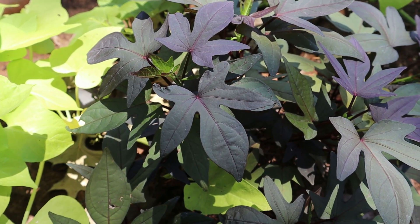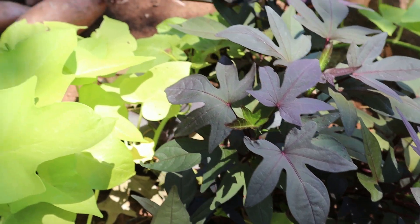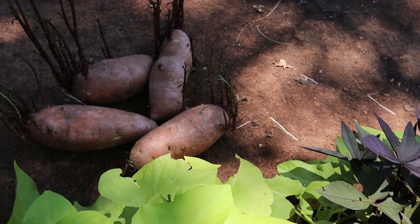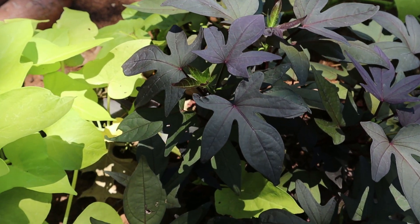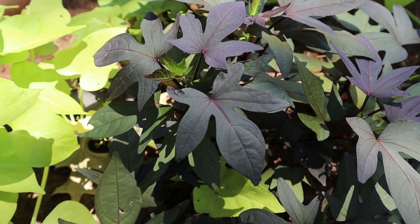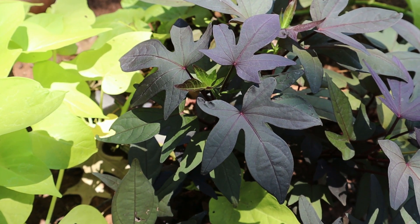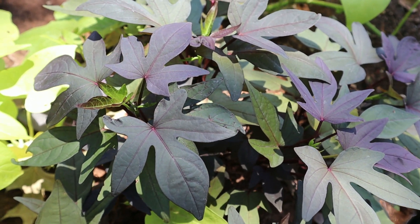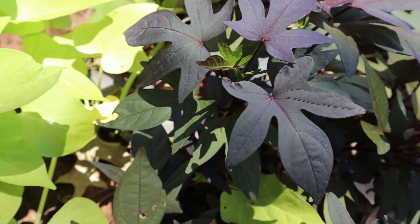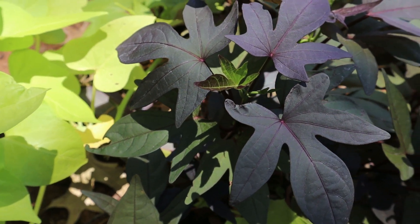I'm Spenta — I highly recommend growing sweet potatoes for their nutrition, and also because they are a beautiful addition in your garden. Thank you for watching, don't forget to like, comment, share, and subscribe if you haven't done so. Many thanks again — I'm Spenta, I live in USDA Zone 7, and I wish you a beautiful day.